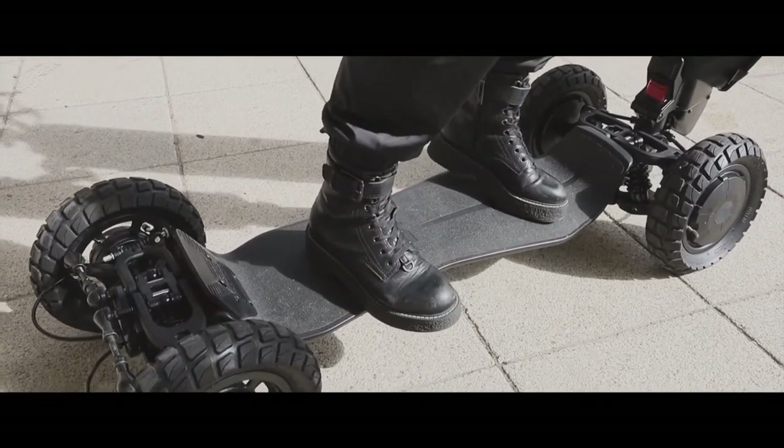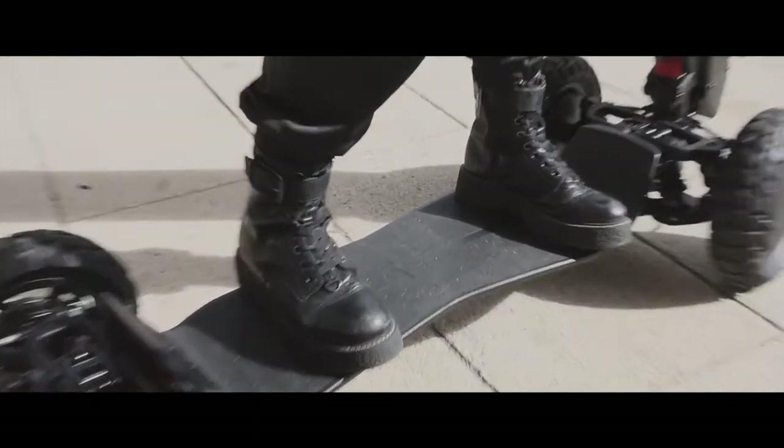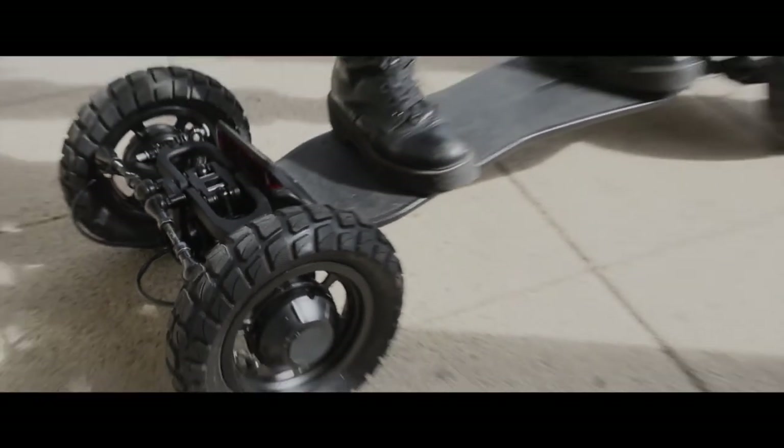Standing on the deck, you'll notice it moves from left to right as you shift your weight. There's independent suspension like you'd find in a hypercar, and the wheels turn as you lean in, giving you four-wheel steering.